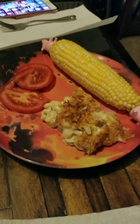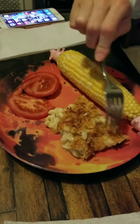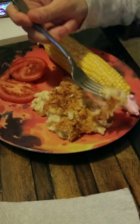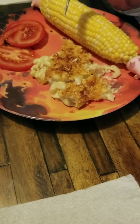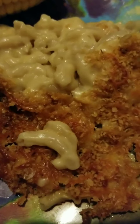I need you to taste it and see if we succeeded. Just make sure you don't burn yourself. This is decent — we did well. Hooray! Decent! And corn. And tomatoes.